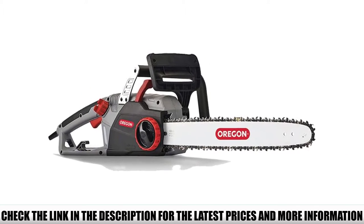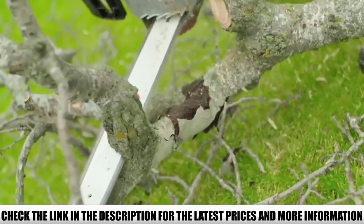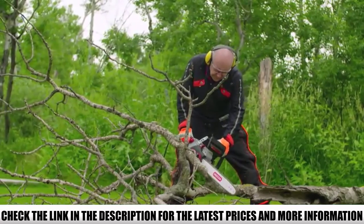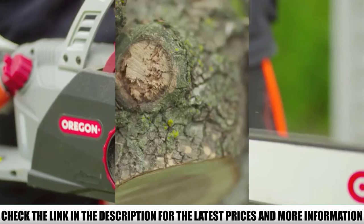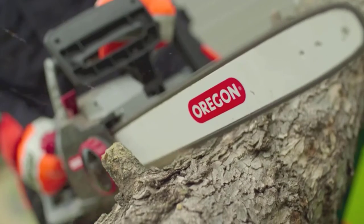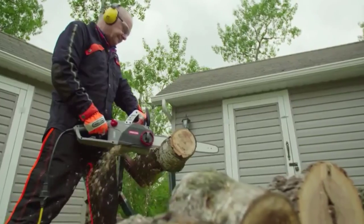If you have a power outlet covered, there is nothing else to worry about. The chainsaw comes fully assembled and can be used right out of the box — no assembly required. I absolutely love the PowerSharp self-sharpening technology, which is both exceptional and amazing. The chainsaw sharpens the chain itself in just 3 to 5 seconds.